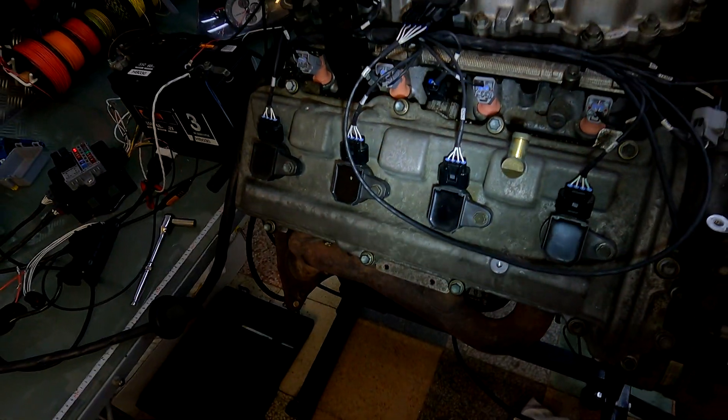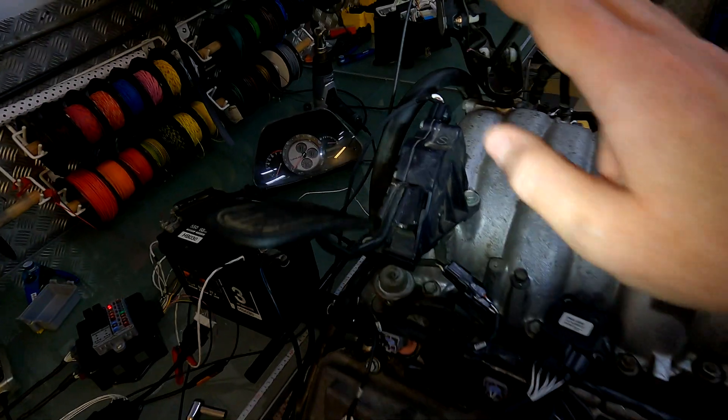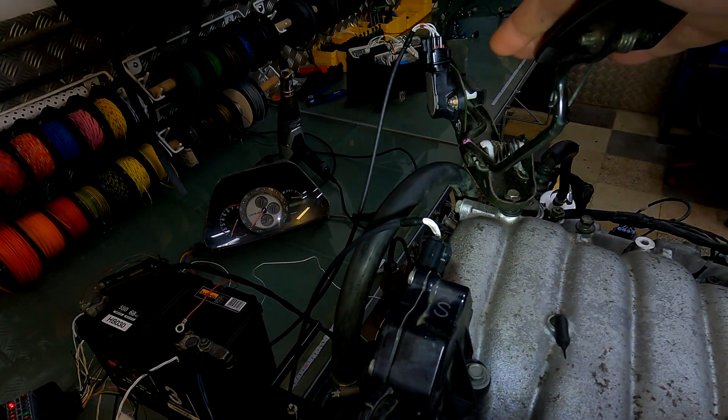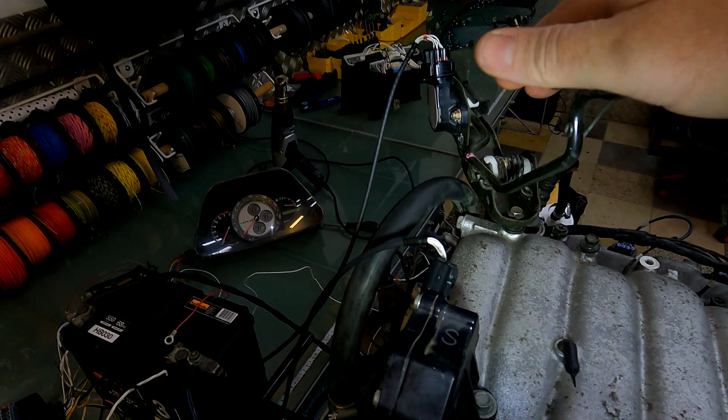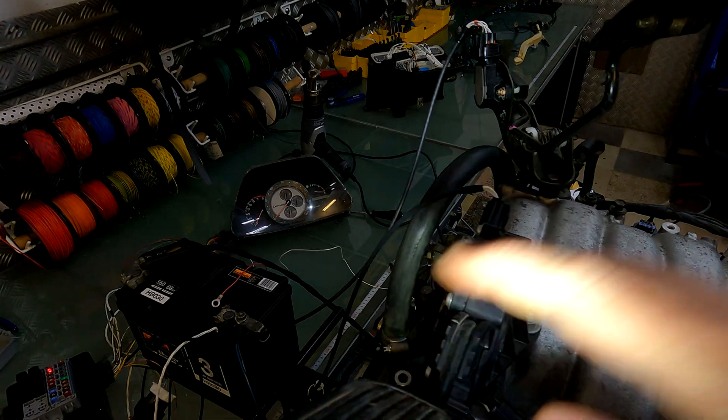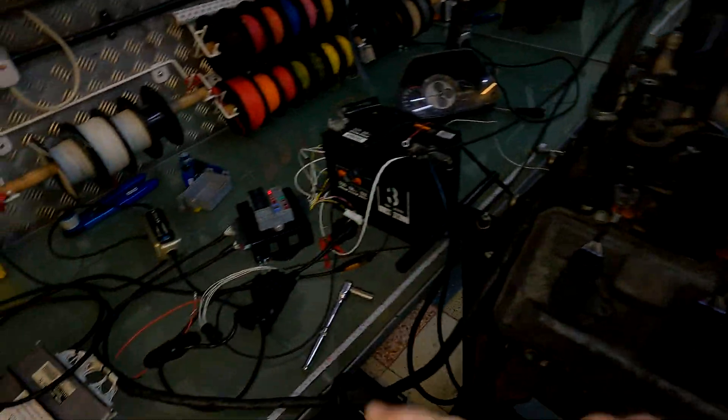Hello everybody. Today we're going to do a video on 3UZ drive-by-wire pedals. I've managed to get three pedals all in one go, so I'm going to go through all the different types that you can get and the ones that work with the 3UZ.